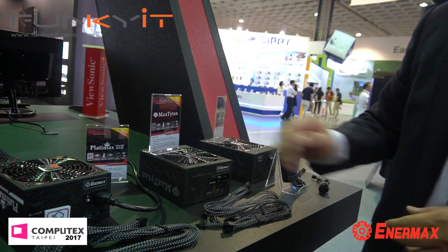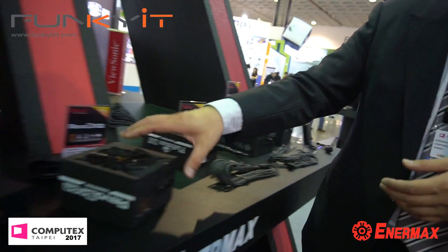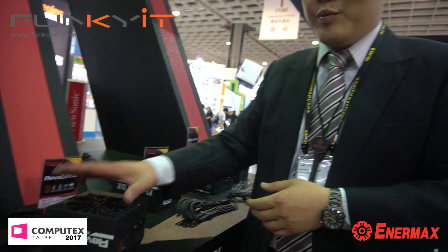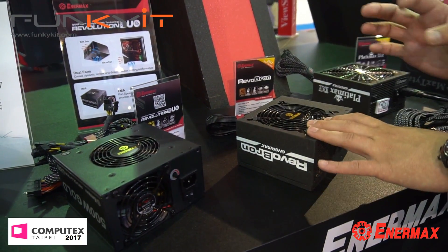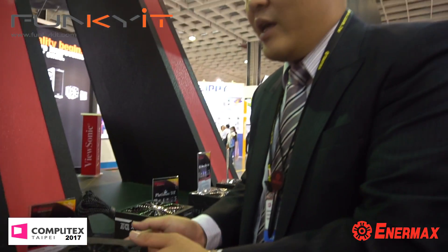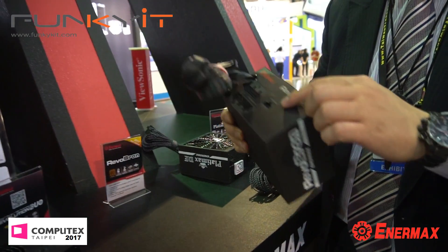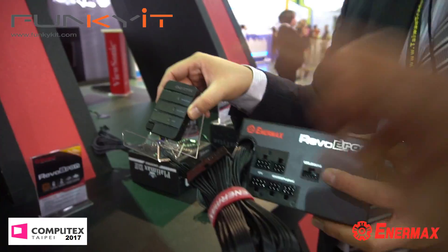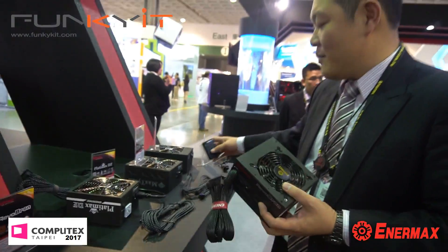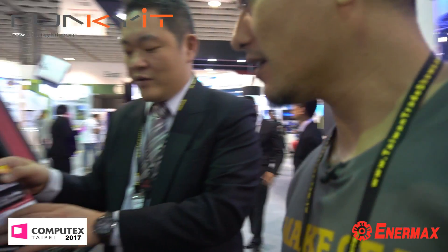This is a new bronze power supply, available very soon. It features 100% Japanese 105-degree capacitors — a higher-end bronze unit. It also comes bundled with the Cooler Genie box so users can experience the semi-fanless and fan delay features right away. It's 80-plus bronze — more than enough for the mainstream market.